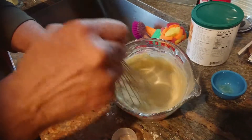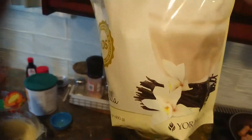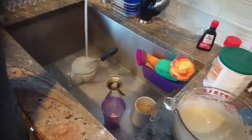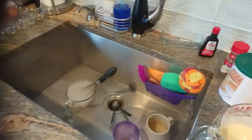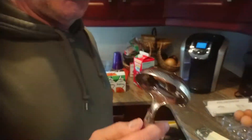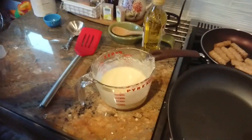Smells good — yeah, of course it smells good, it's vanilla! You always got to keep washing while you cook. This is the part I have to learn — cooking and washing at the same time. Now we need — what do we need? This is for our pancakes. Put this over there, close together next to one another.